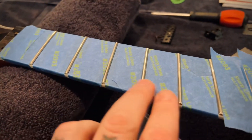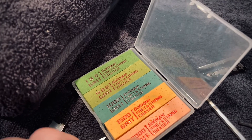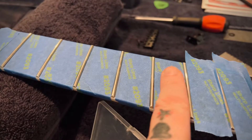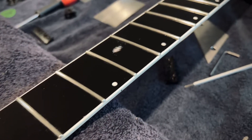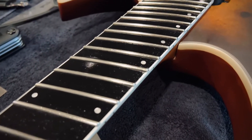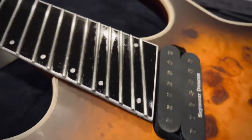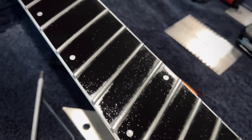I've gone through and gotten all the frets leveled out as far as the height points. Now I'm going to use these awesome little sanding erasers and go over and polish these frets so they are butter butter butter smooth. After a bit of elbow grease I have this fretboard leveled out, nicely polished, and I've oiled the board and I'm letting that soak in now.